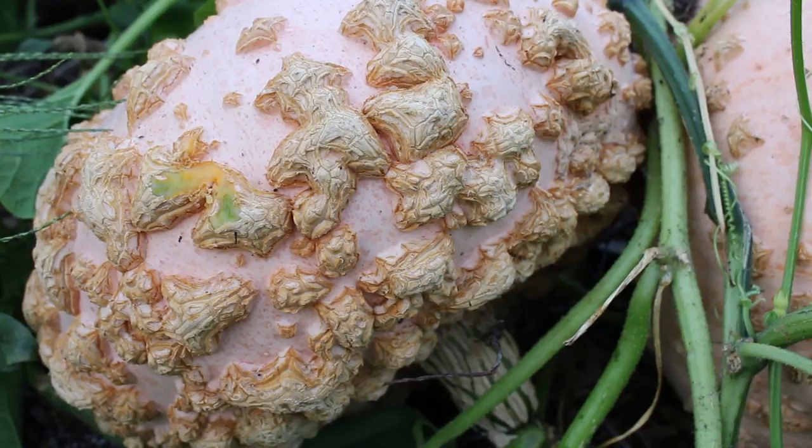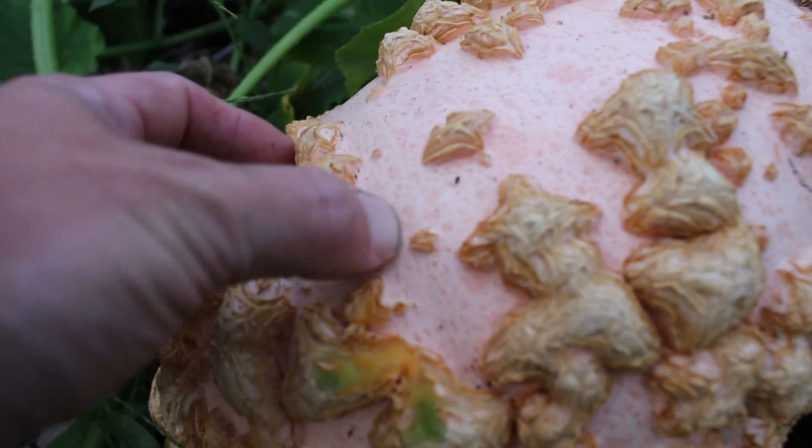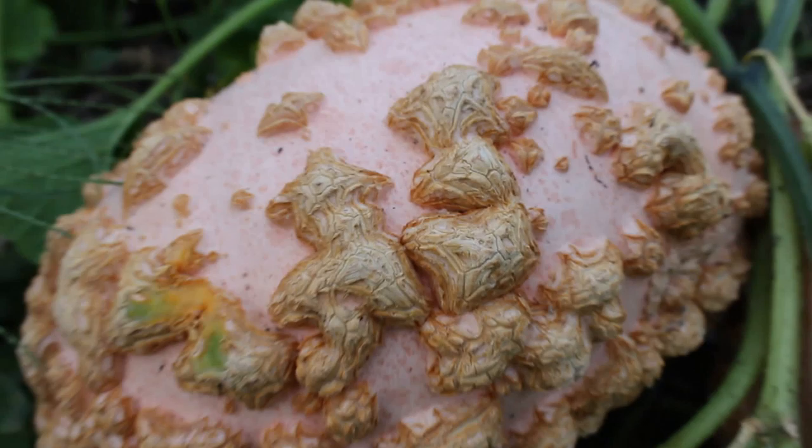This is a fully ripe Gallo de Sen. You can see from here that it's got its mature color, and for firmness, if I try doing the nail test on this one, I don't think I can even leave a mark. It's also starting to show these peanut-looking things here, which are called sugar warts — another indication that the squash has reached maturity.